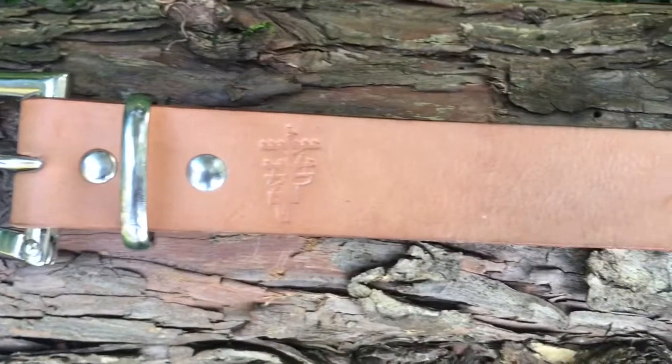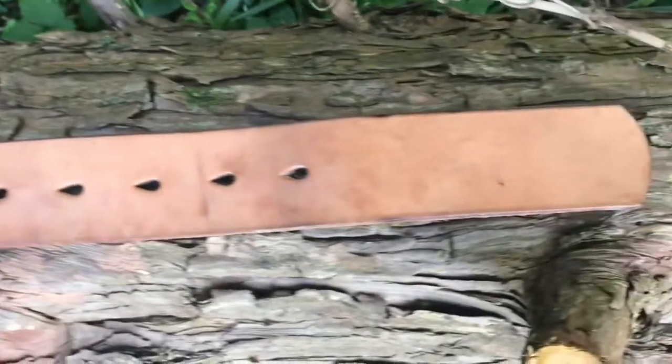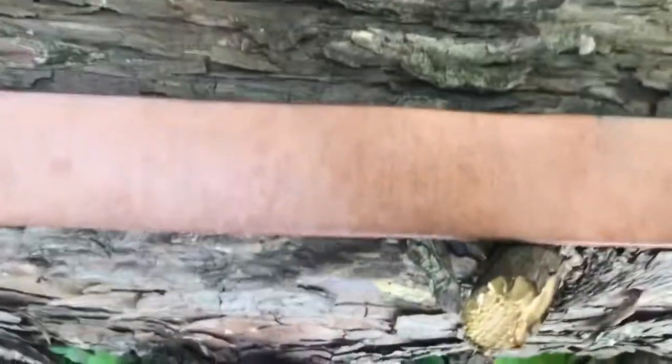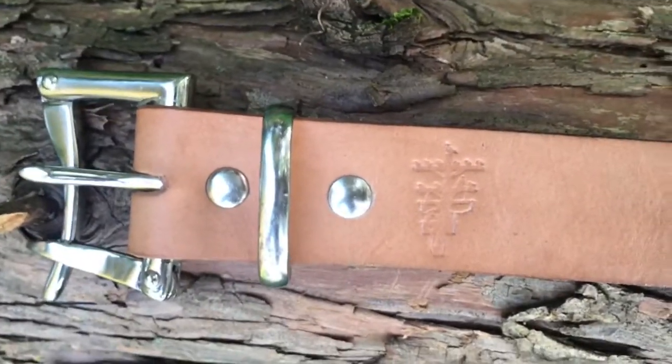So here we are a couple days later. I gave it two coats total of the Smith's Leather Balm, and I gotta say, I'm liking the end result. It's a little darker and it definitely feels a lot more supple. Some of those blemishes there, they're not going to come out, but they are covered up a lot more — they're more discreet. I think I was just getting either sweat or lotion on there, and that's what was causing that. It's not the belt's fault, it's definitely my fault. But I think it's got a nicer tone to it overall and it definitely feels healthier after applying it.